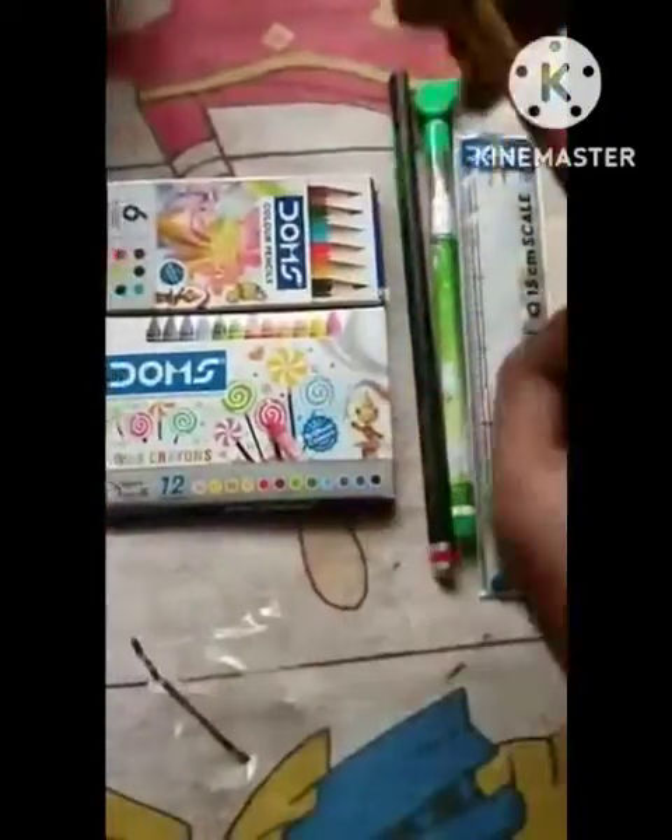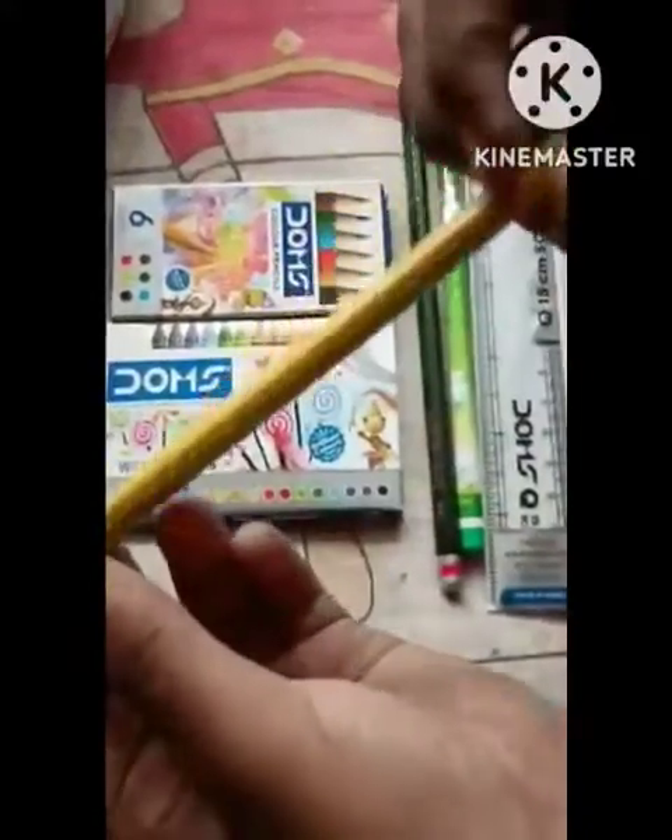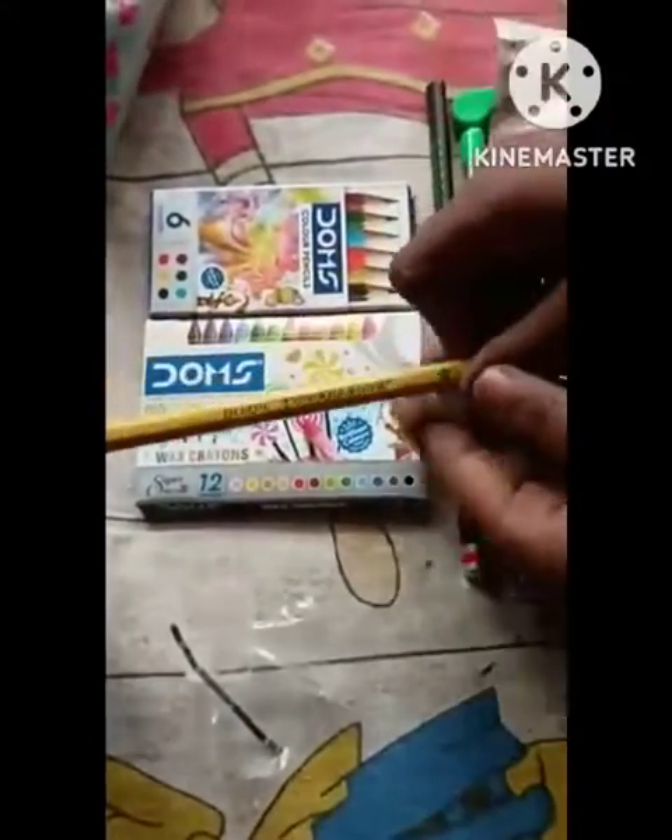You can see how big it is — this is a good eraser. So guys, if you want this, here is the Domes art kit. You can see Domes products here.